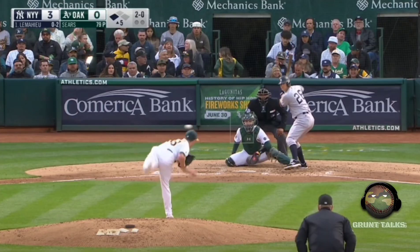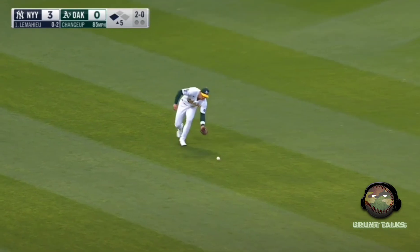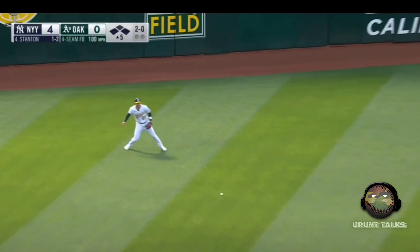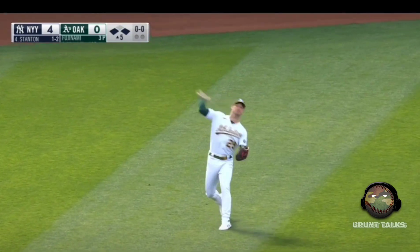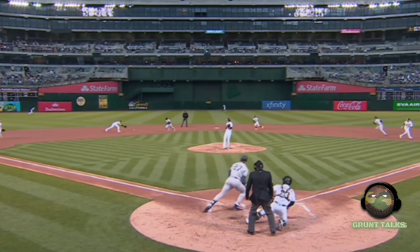DJ drives him in. The Yankees offense looks good when they make contact. Ripped into left field — one run will score. Here comes Torres, and you can see where the A's infield is playing.